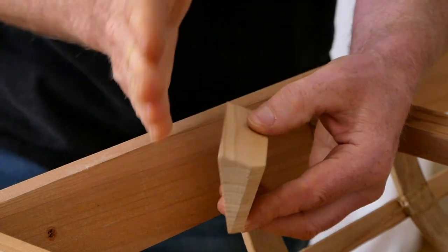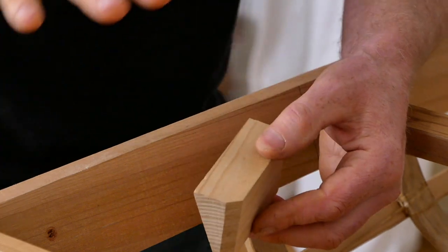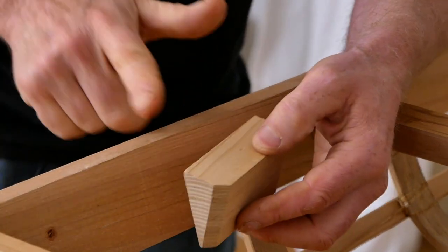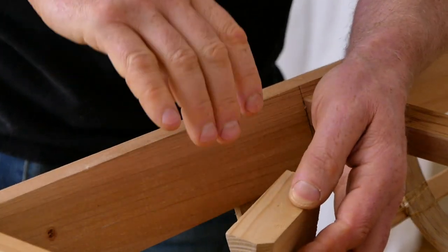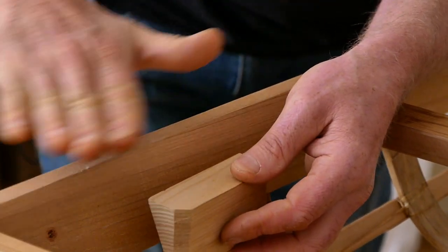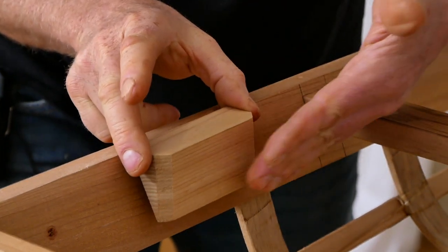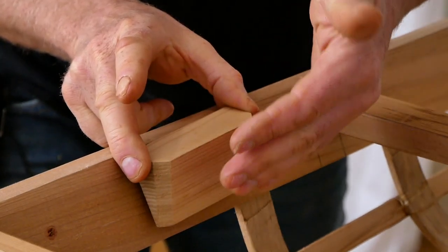So if you don't have the ability to make an angled cut safely, I would recommend just gluing a square block of wood one and an eighth inches wide in this location. Then you can come back with a block plane, shave that down to the right angle, and use a chisel to round off the bottom edges.